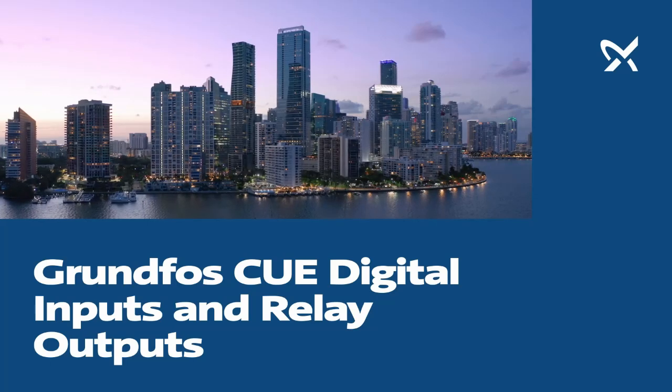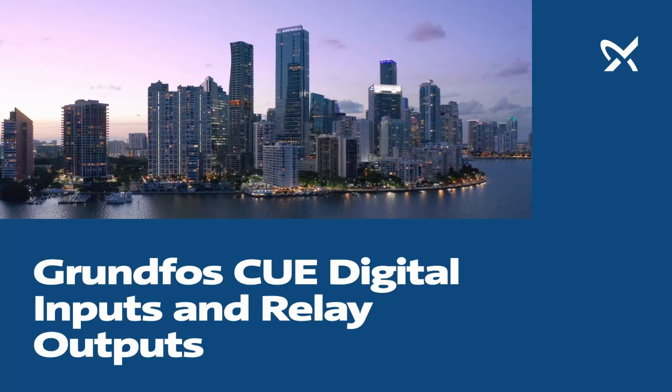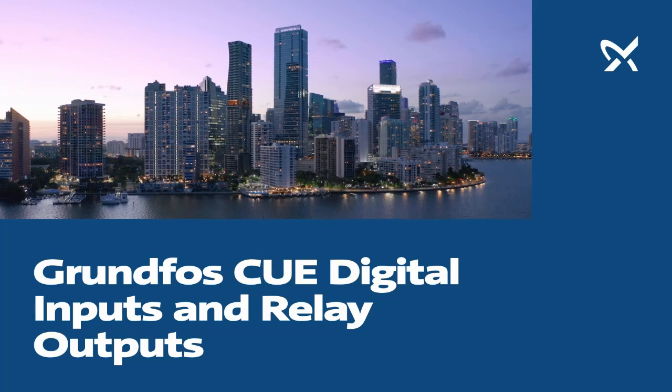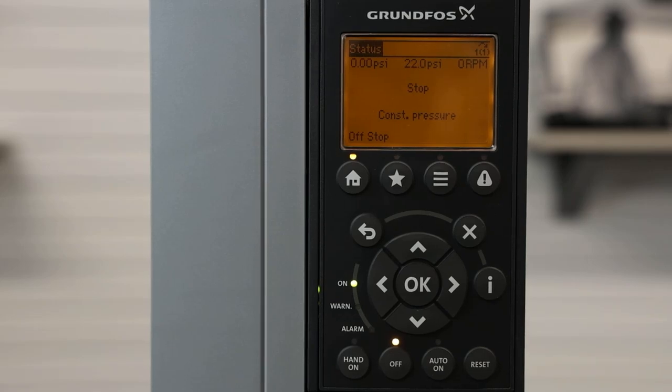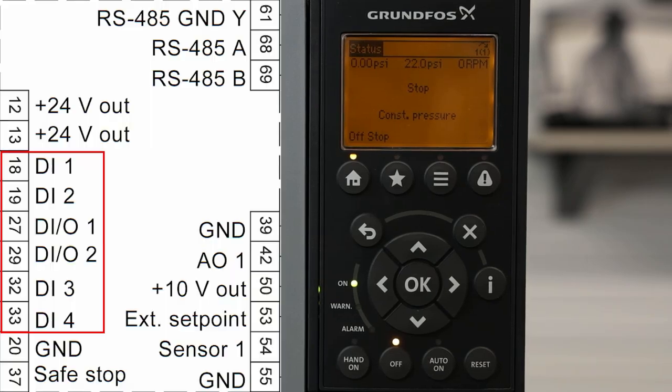This video will cover the Grundfos CUE variable frequency drive in setting digital inputs and relay outputs. The Grundfos CUE contains six digital inputs, shown here on the diagram circled in red.